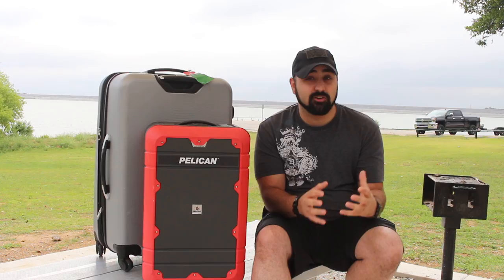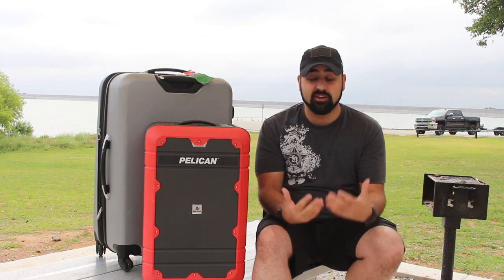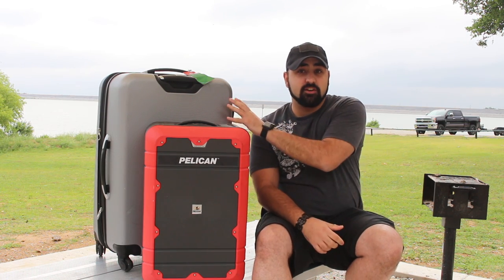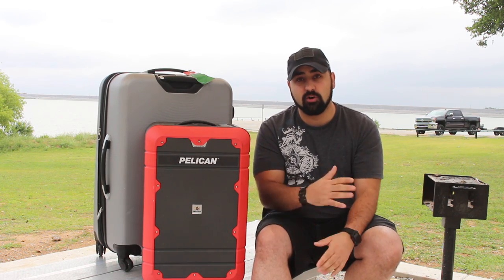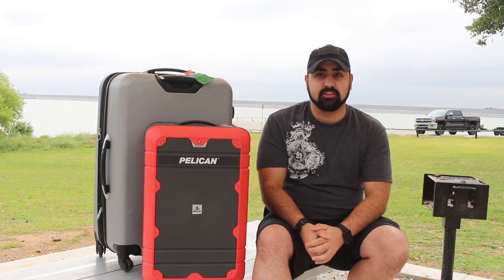I really do like this case, so I've had a lot of opportunity to use it and get to know it and tell you what my thoughts and opinions are. As a side note, we are going to also be talking about some of my travel tips, so if you're interested in that, stay tuned at the end of the video. So let's jump right into this.